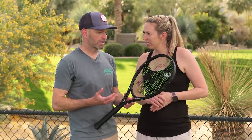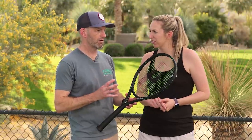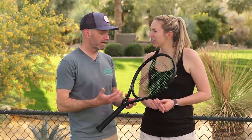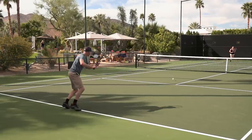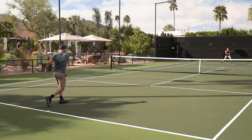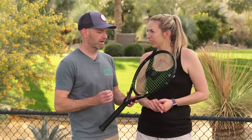Chris agrees — getting depth was really easy with it. It's a fairly soft-feeling racket, so it doesn't feel like it has a lot of inherent power, but it does. He found nice easy access to depth, good spin, and it's a very fast and maneuverable racket, making it easy to get the racket around the ball and hit some nice angles.